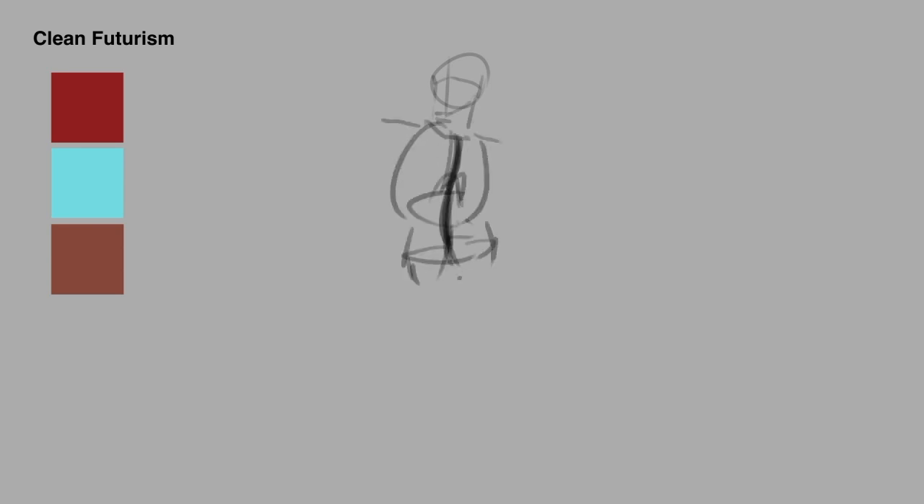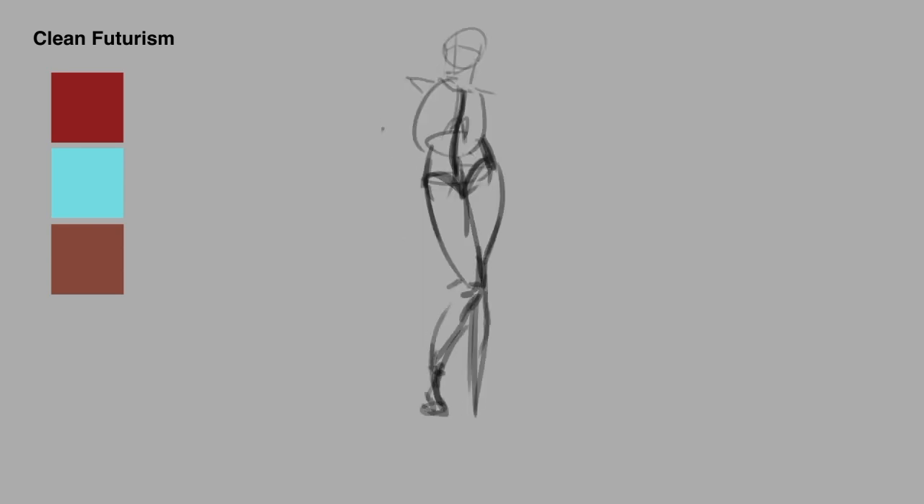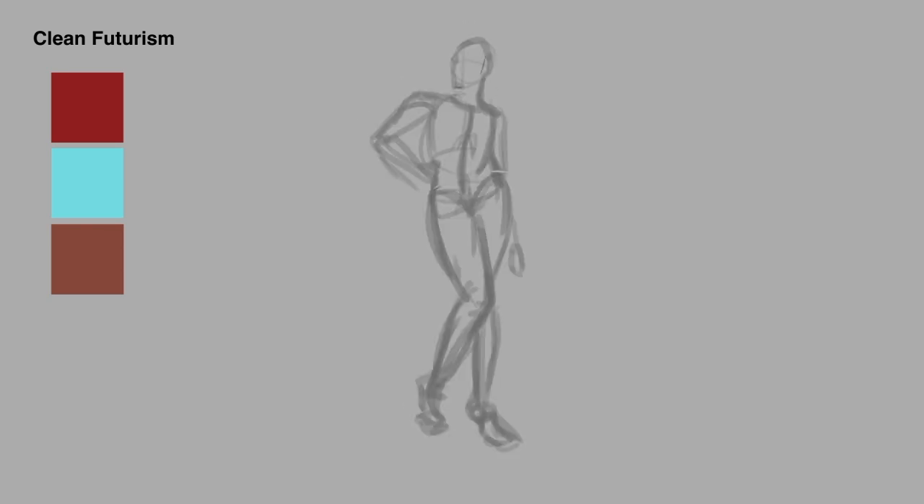Hey there, it's Max, back for the fourth and final speedpaint of this little series for my random aesthetic challenge. This final one was Clean Futurism.